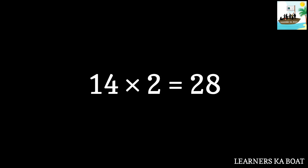14 ones are 14. 14 twos are 28. 14 threes are 42.